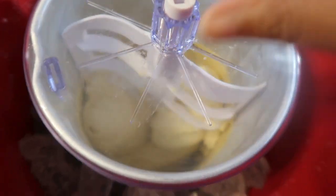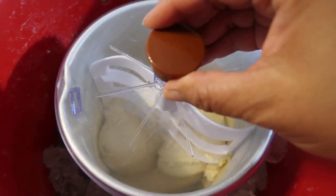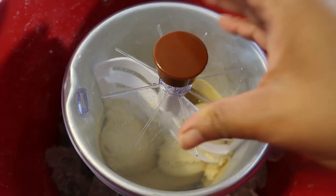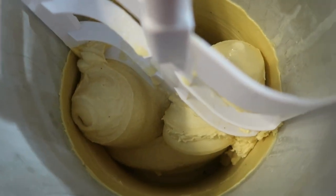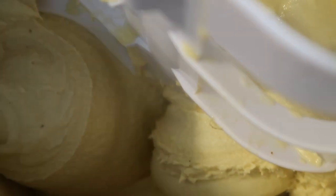If you were to leave the ice cream in the container, I'll show you: this little top is usually placed on when you remove the dasher, then put the plastic back on, put this on top, and put it in the freezer just like so. But I'm not going to do that today — I'm going to remove the top. Look how beautiful that ice cream is!